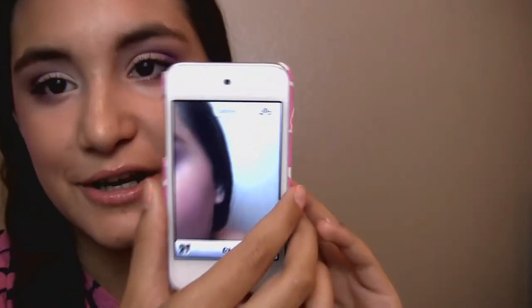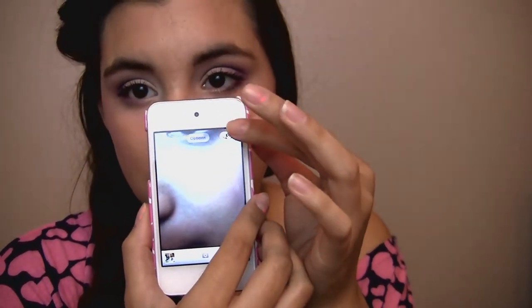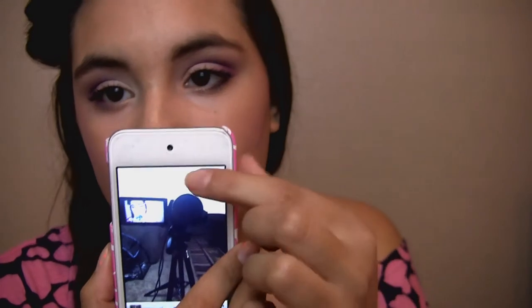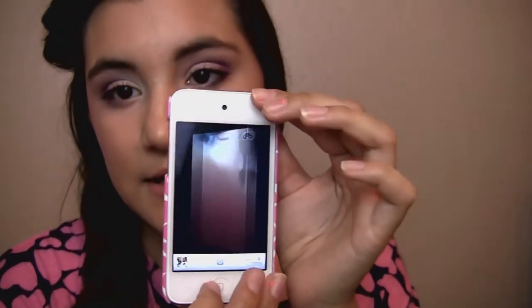The camera is facing the other direction right now, but now you can see my lighting, tripod, and camcorder. There is the camera app — you can flip the view either to the front or back, obviously.